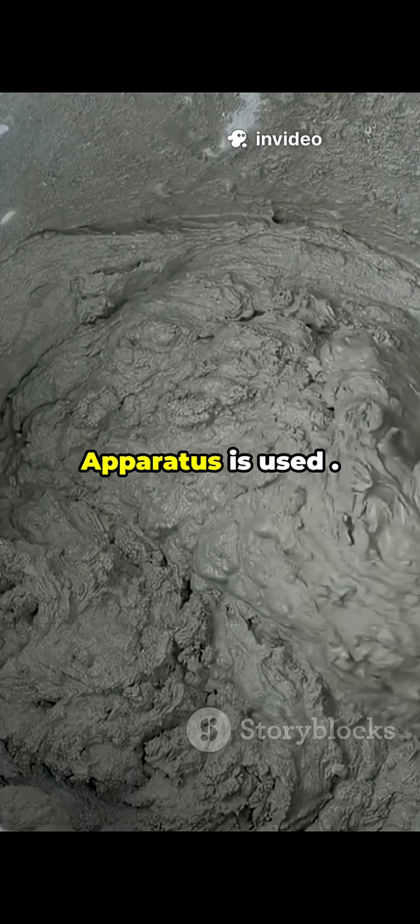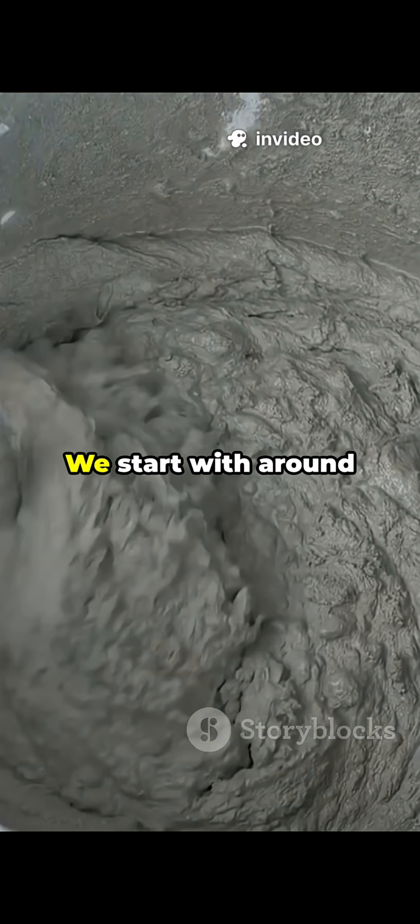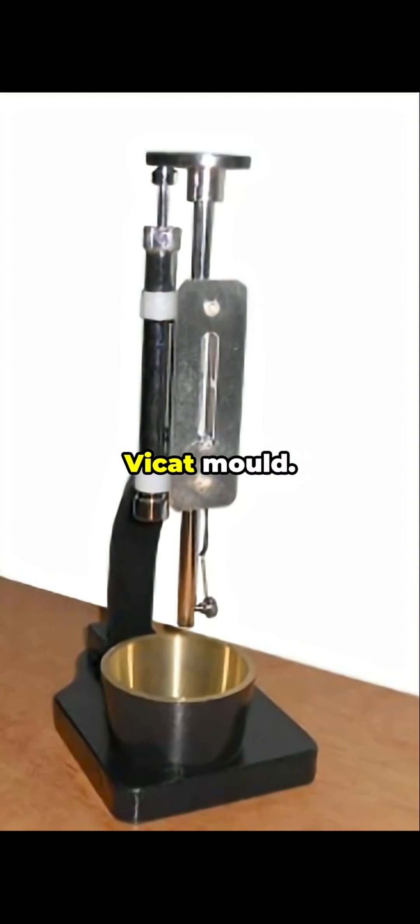For this test, the Vicat apparatus is used. We take 400 grams of cement and mix it with water. We start with around 25 percent water by mass of cement, make a smooth paste, and fill it in the Vicat mold.